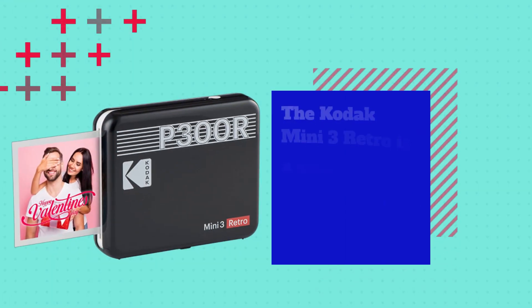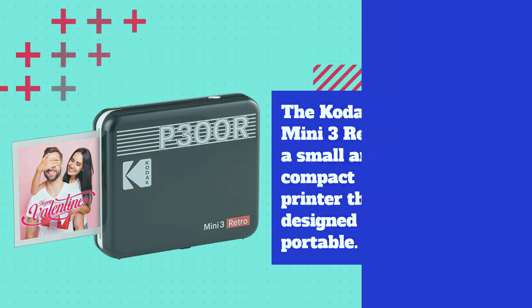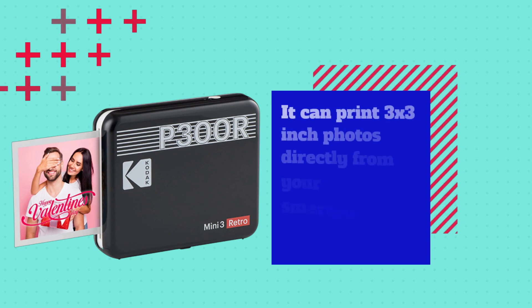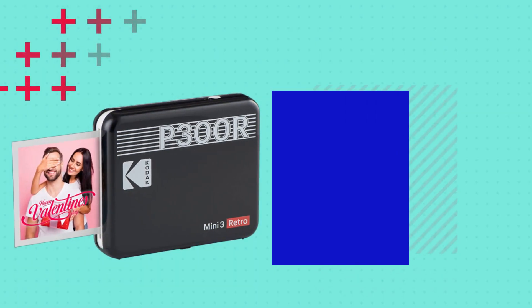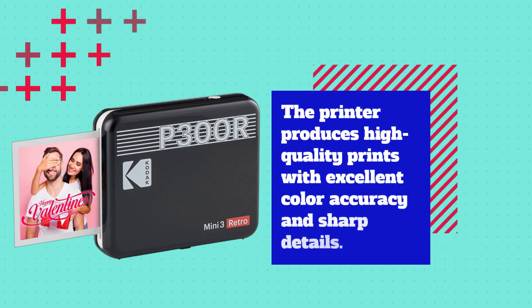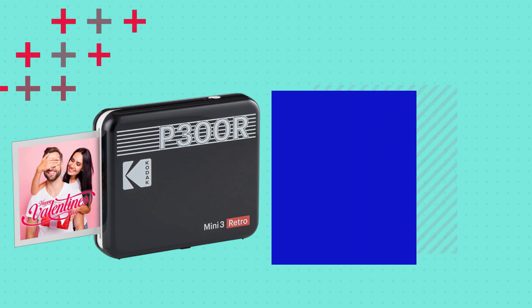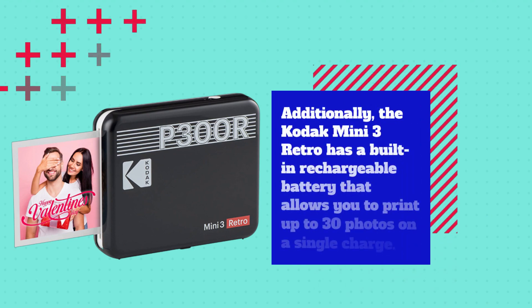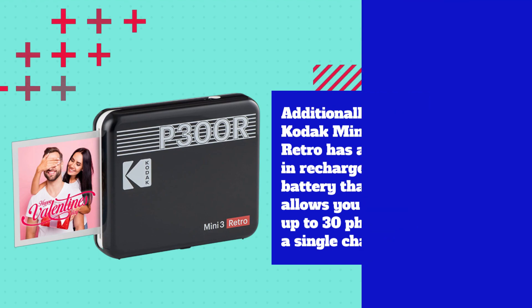The Kodak Mini 3 Retro is a small and compact printer that's designed to be portable. It can print 3 by 3 inch photos directly from your smartphone using Bluetooth technology. The printer produces high quality prints with excellent color accuracy and sharp details. Additionally, the Kodak Mini 3 Retro has a built-in rechargeable battery that allows you to print up to 30 photos on a single charge.